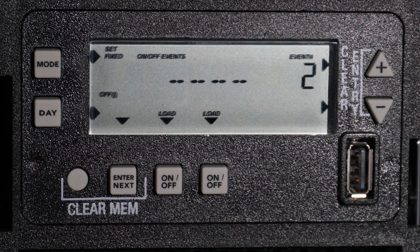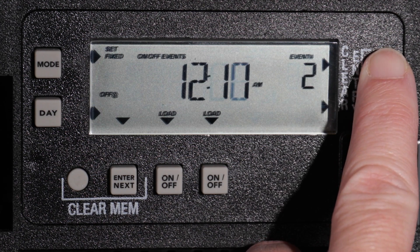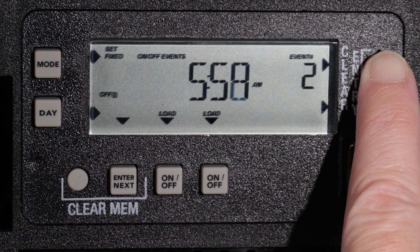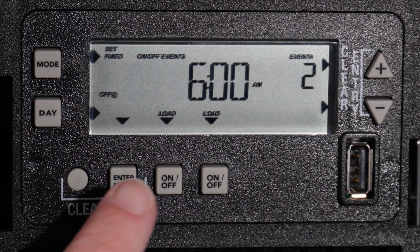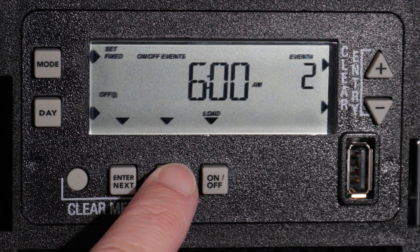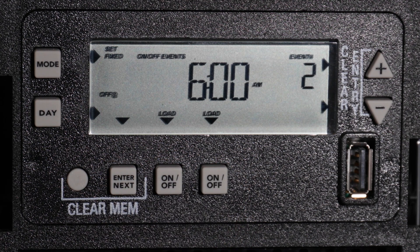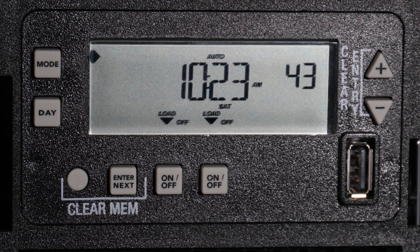Now press Enter Next to set the off time for the holiday block. For this example, we will select 6 am. As before, we will have the off event affect both circuits. You can now hit Enter Next to schedule more holiday blocks, or you can press the Mode button to exit the programming screen.